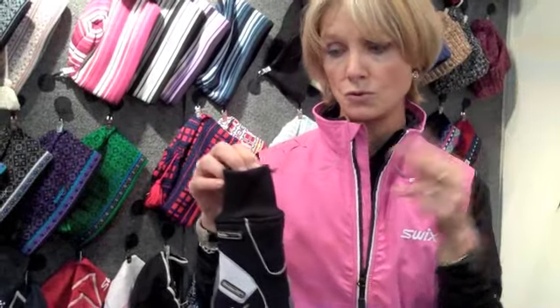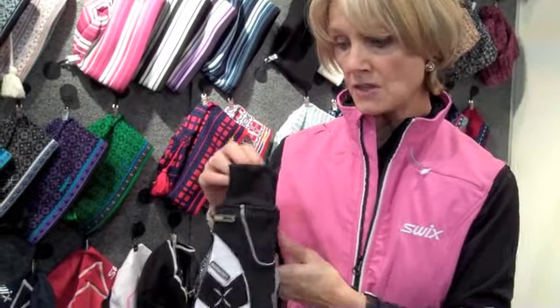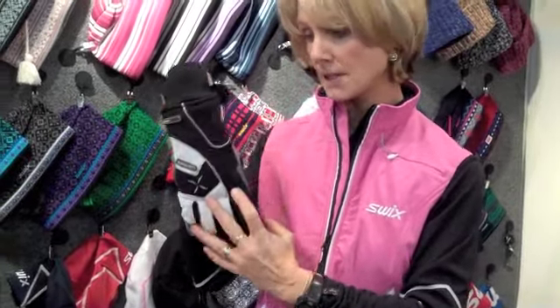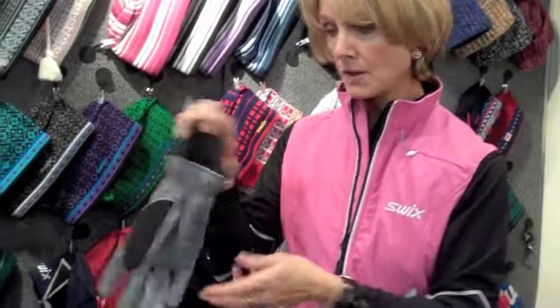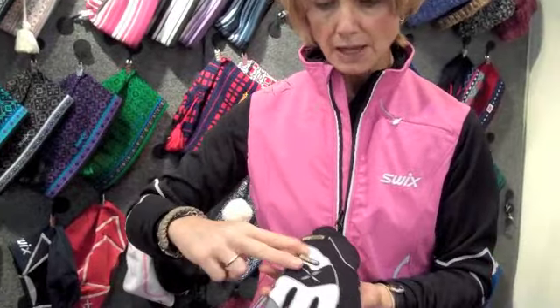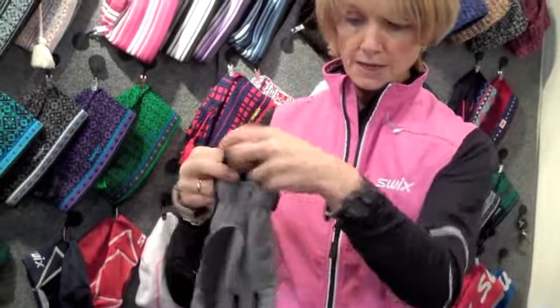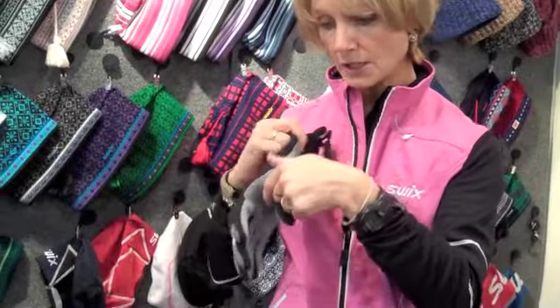Probably our number one glove this year. This is a little bit warmer. Swix has four systems; we've just been through one and two, and now this is System 3 — this is the Star XC 100. It has six ounces of Permaloft insulation and two on the palm. It's a stretch mesh with Lycra, has an extra long acrylic cuff, and padding on the palm particularly through the thumb.